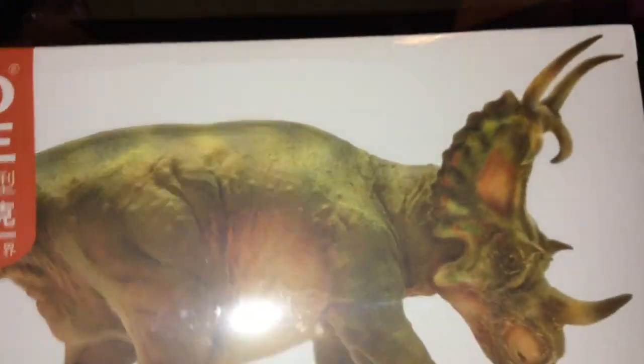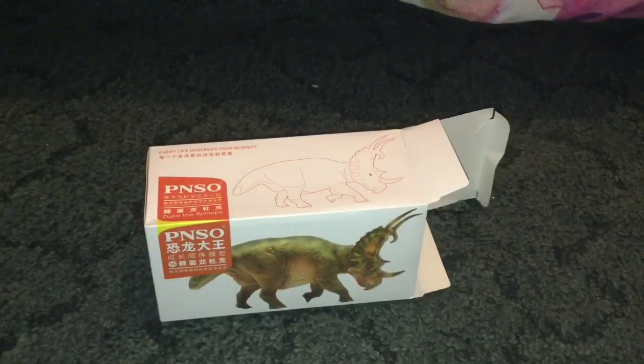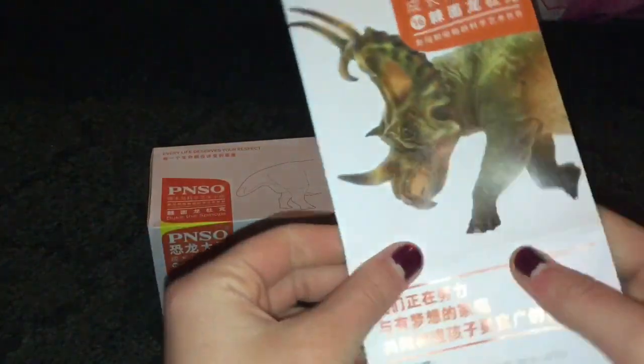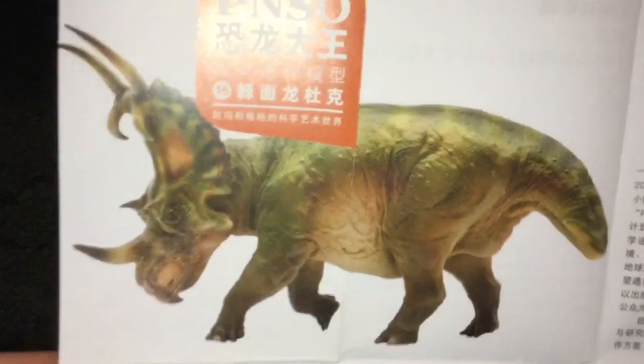I'll open this one first. Okay, I got it out of the box after a few minutes. Here is the pamphlet, I guess, for information. I don't know Chinese, so that's a good picture.